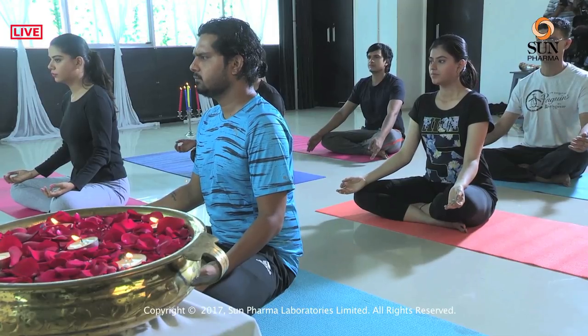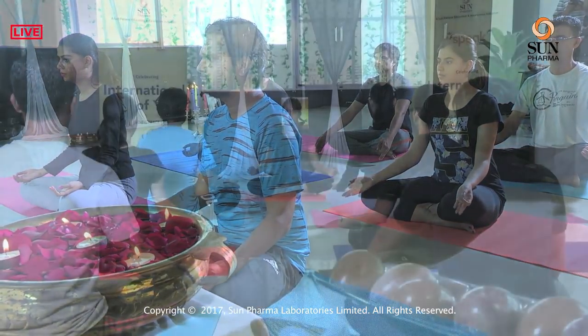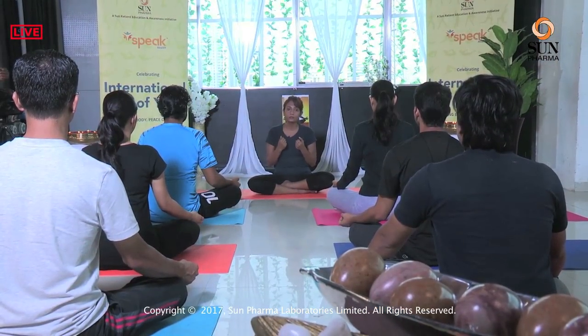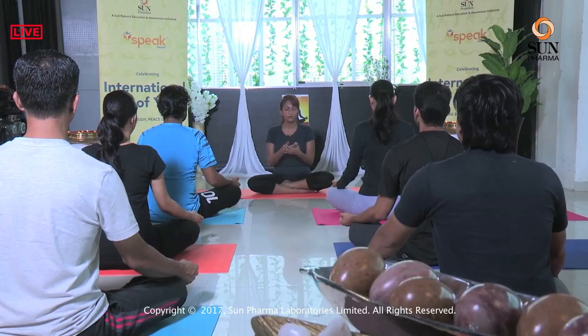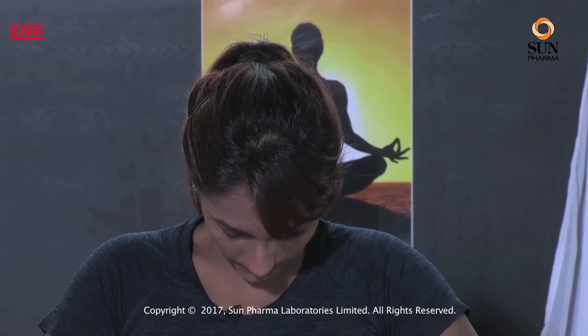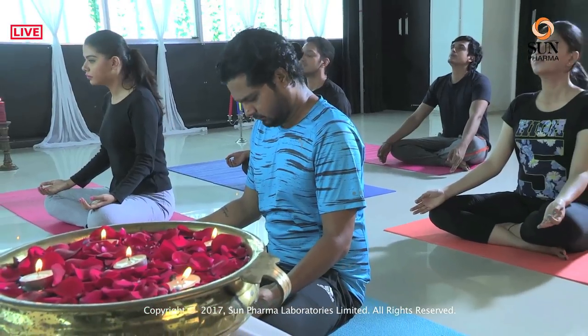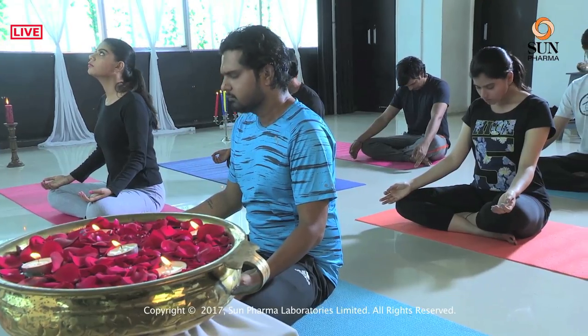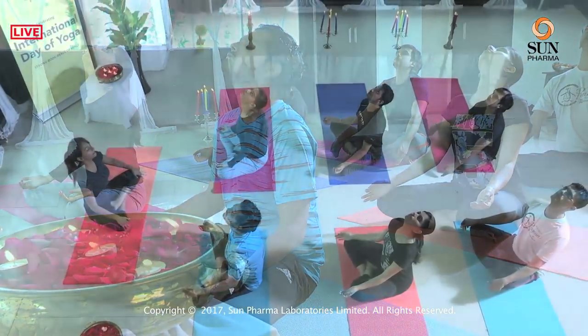We start with some Suksham Vyayam, which is very gentle stretching of the joints. We begin with neck movements. The neck these days is being really abused because we are all using our cell phones and developing a text neck syndrome. So let's try and ease the neck muscles. Inhale, then exhale and bring the chin to the chest. Inhale, go up, look all the way up. We do it one more time — exhale, chin to the chest, feel the back of the neck stretching, inhale, go all the way up.